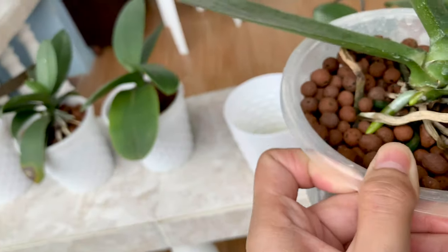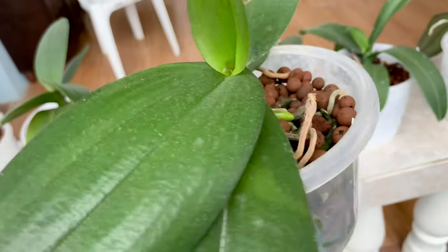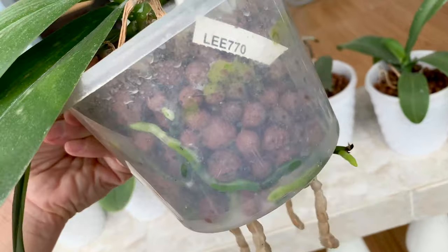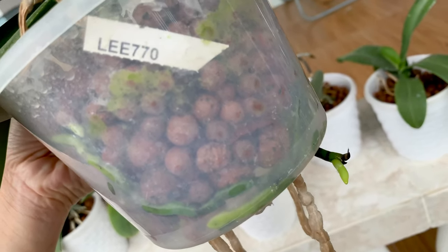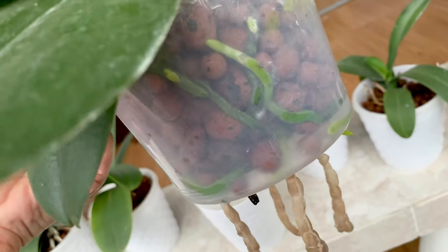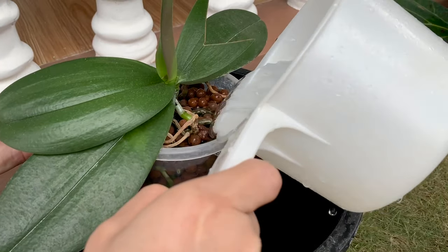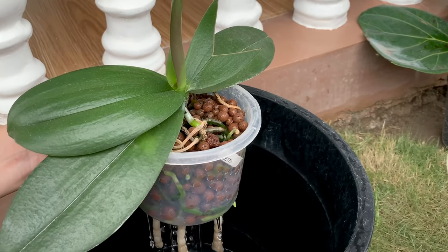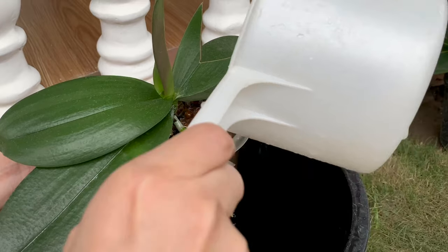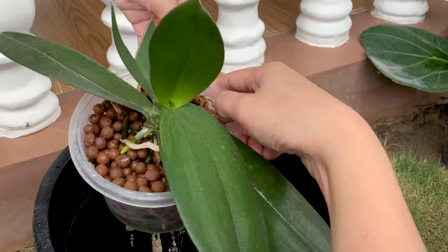Look at that — there are lots of dead roots, but thankfully there are already new roots. On the inside they are all healthy. Here's the easier and faster way: I just pour water in it, let the water drain into the bucket, and then return it to the pot.